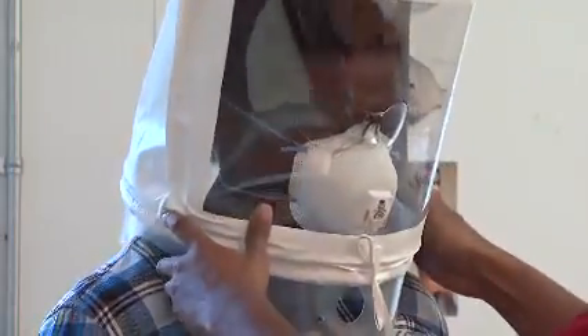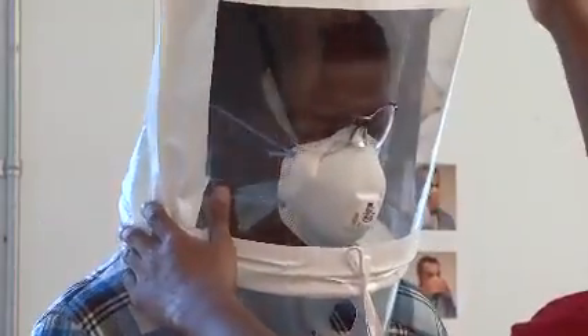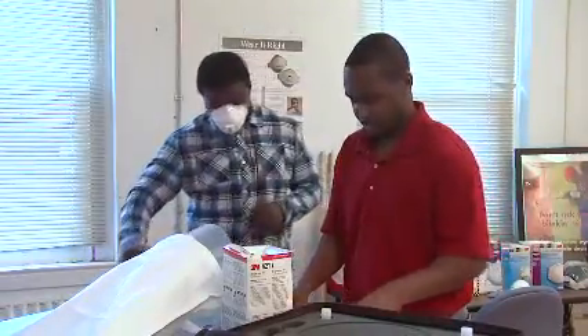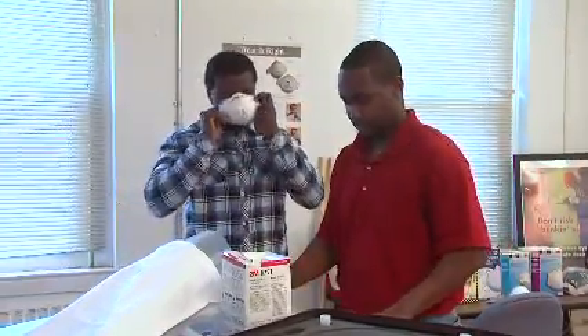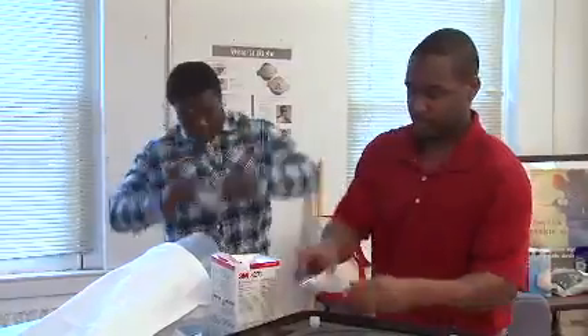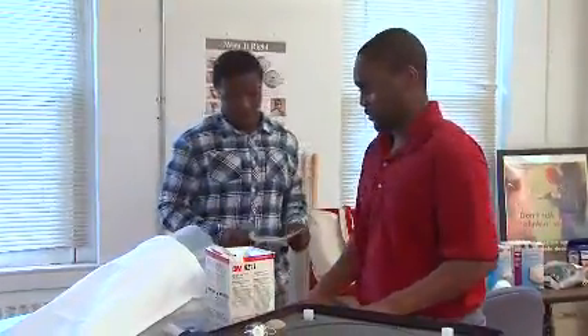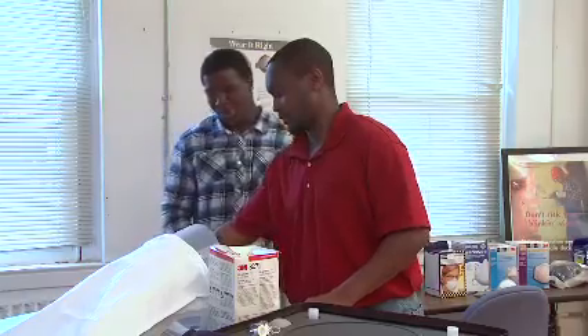Therefore, your employer needs to provide you with a reasonable selection of sizes and models to choose from. When you've completed the fit testing process, it's very important that you know which make, model, style, and size respirator fits your face properly, and when and where you'll need to wear it for protection.